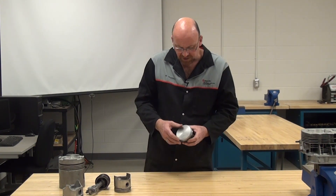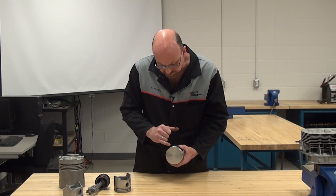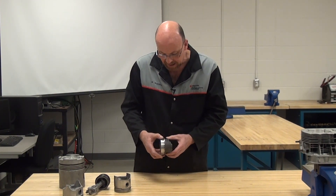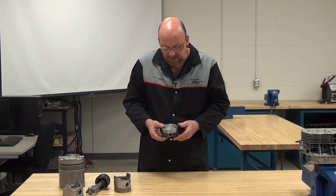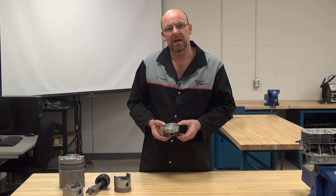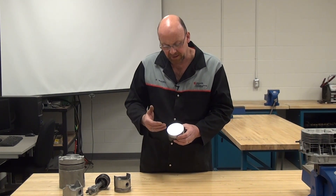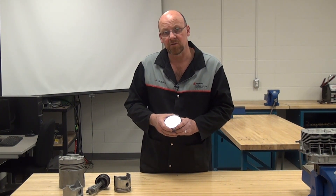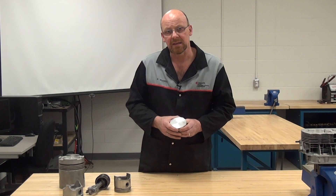This is a flat top piston again, with lots of oil holes to allow lubrication to come into the oil control ring and be scraped back off. You can see the piston pin is very close to the top. The height of the piston in the cylinder determines the compression ratio. This piston is on an engine I'm working on right now, and it's working out that the compression is going to be extremely high, so I need to control it by changing what's called the deck height.